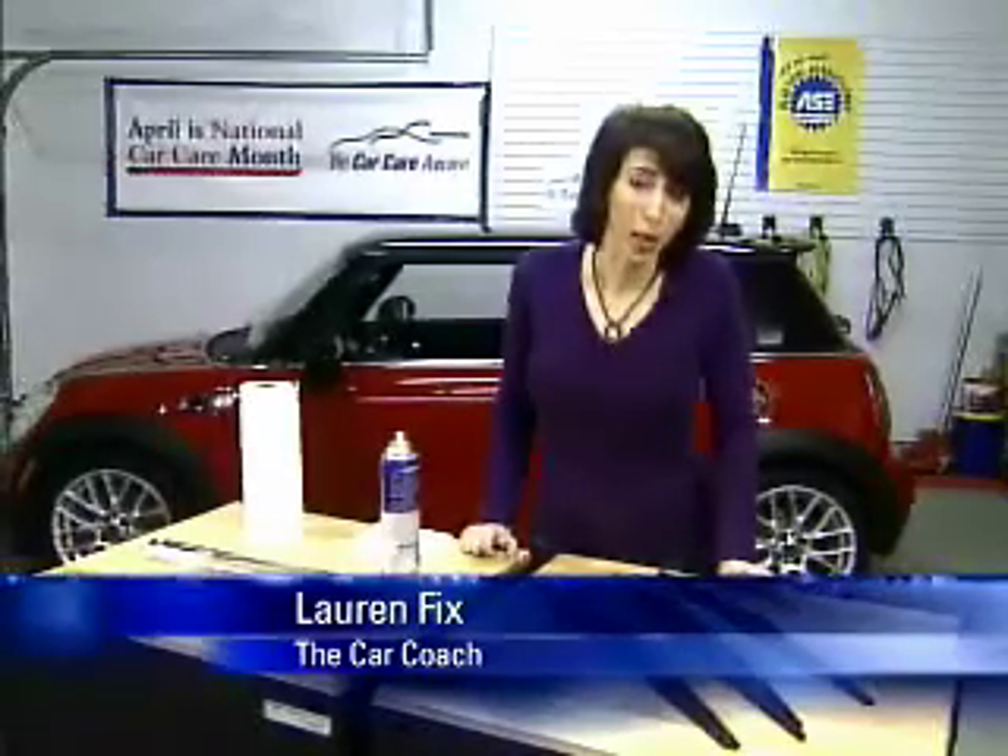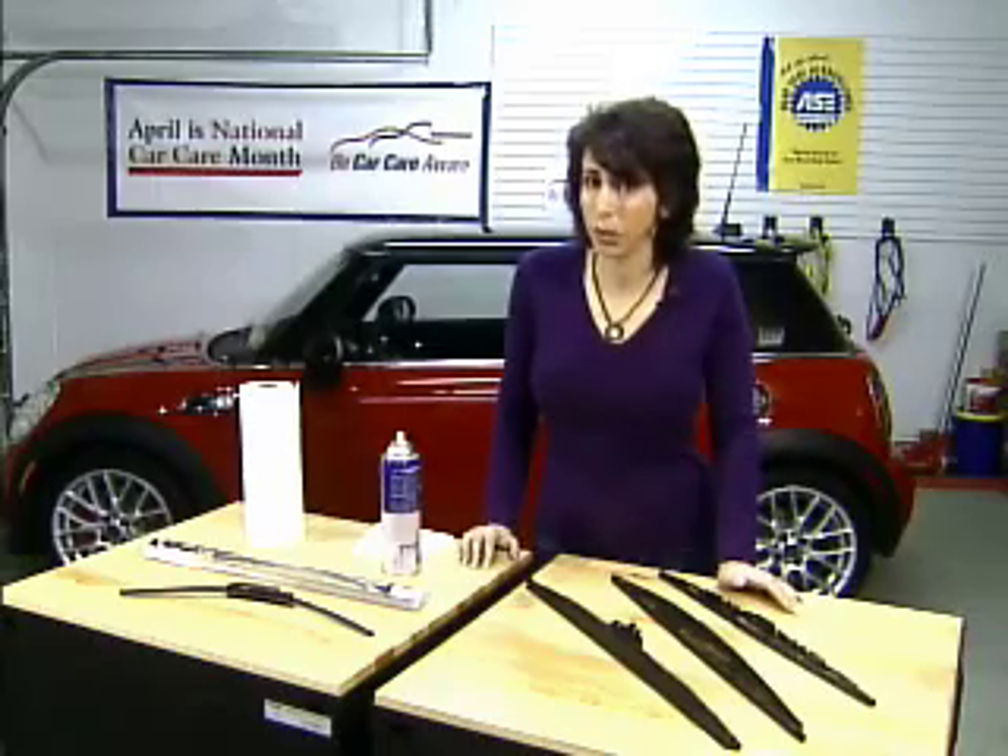Hi, I'm Lauren Fix, the Car Coach. We all know about wiper blades and how important they are to see clearly when it's raining. But why do we forget about these pieces of rubber when they're hanging off? Because believe it or not, 80% of your driving decisions are based on visibility.